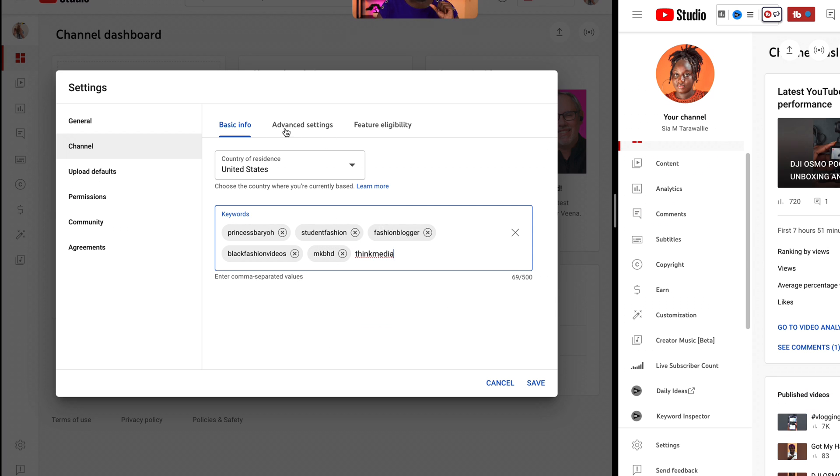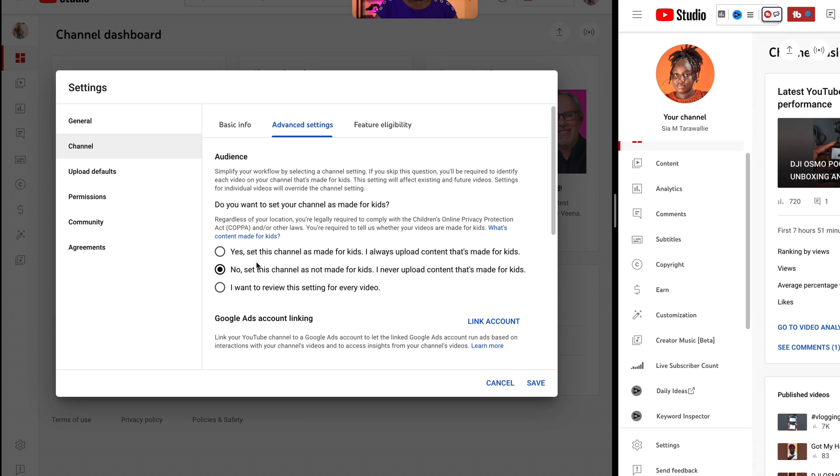Now over here you want to choose your audience. If you have a kid's channel, you can say yes, set this channel as made for kids. When you do that, YouTube is automatically going to turn off your comments because obviously the channel is made for kids — they just want to protect that. But if you're an adult and you have a channel, you obviously want comments on your videos and you want YouTube to categorize your videos properly and push it to whoever they need to push it to. So you want to do no, set this channel as not made for kids. This is where you preset everything and just forget about it.